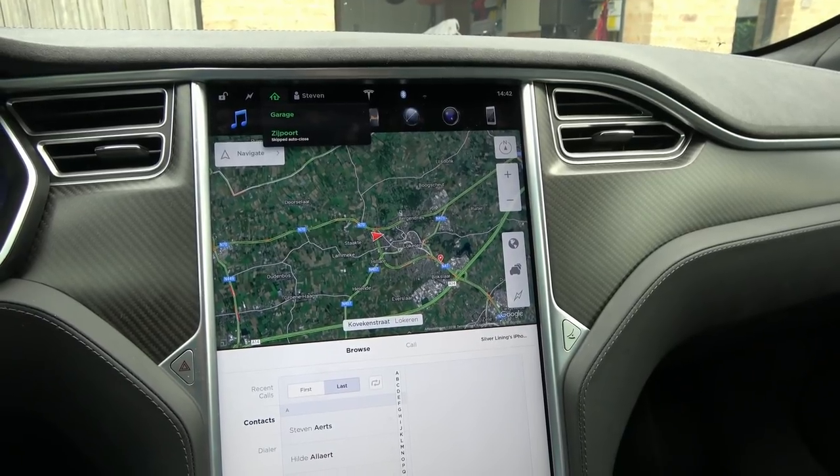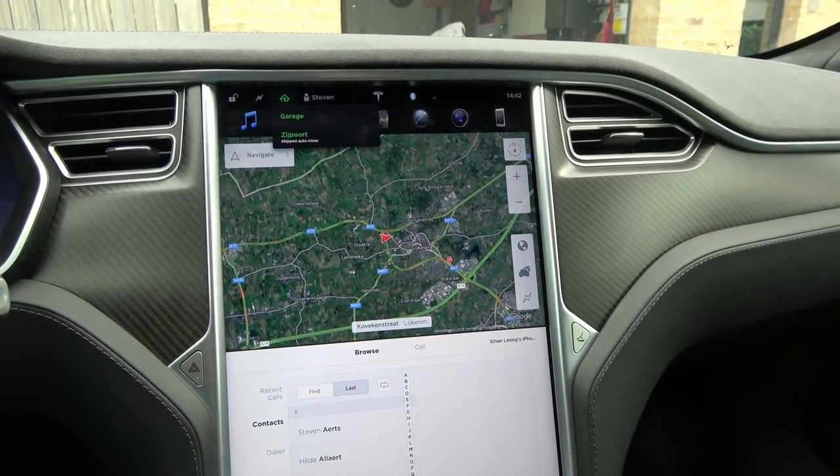One last thing: the PIN code is enabled for the car, not for the key fob. I used a different key fob to get into the car and it still showed me the PIN pad when I tried to start. So it's not tied to a driver profile — it's a car-level security feature that you either enable or disable.